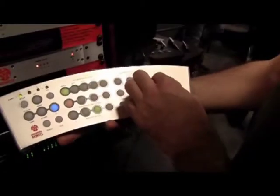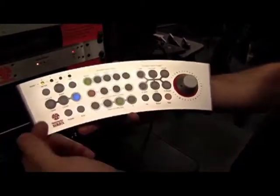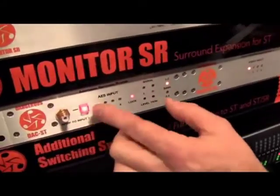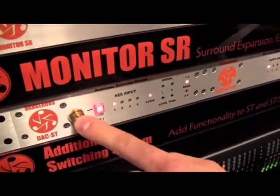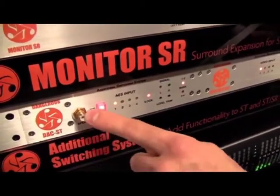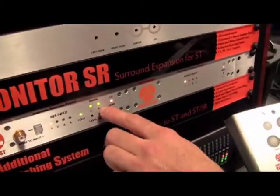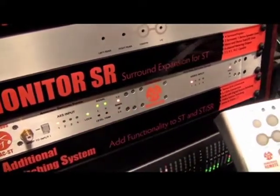Available on the monitor ST are four banks for additional modules. In this case, we have a digital module hooked up to the ST. The digital module has four AES inputs with an additional selectable SPDIF input in the front, a signal LED, and the trims for calibration of your studio to your desired level.